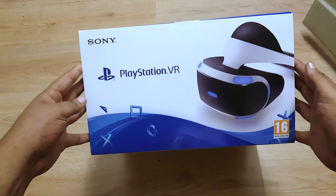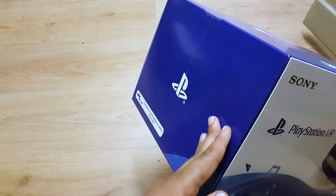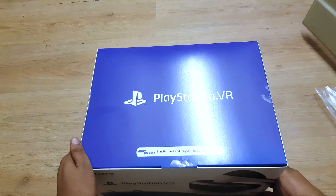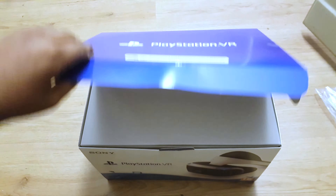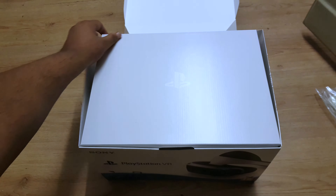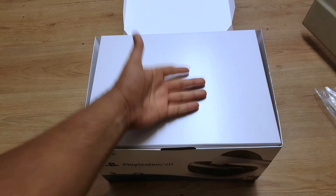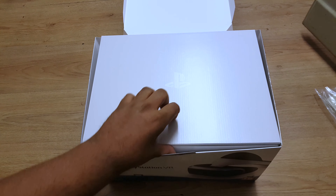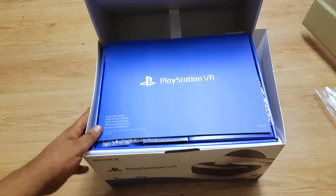Damn, it's a big box — very, very nice. I gotta say, presentation is pretty nice, little PS logo at the front. Very nice so far. Let's open it — oh wow, here we go.